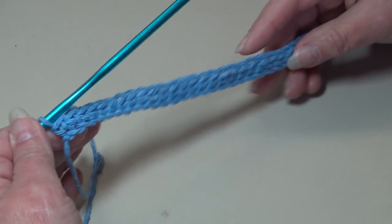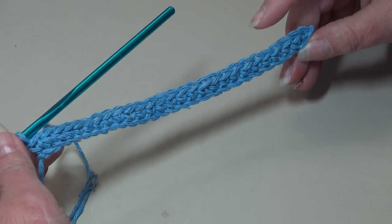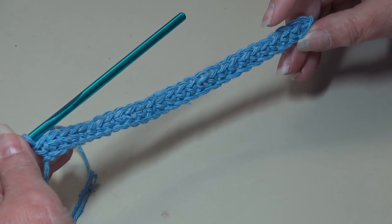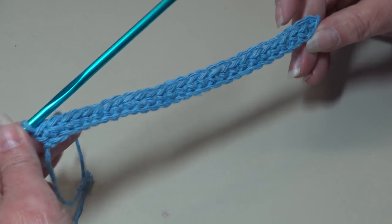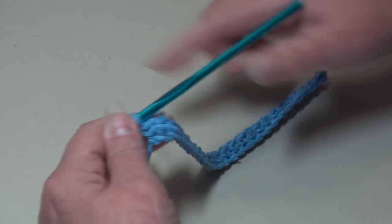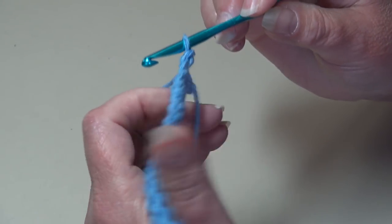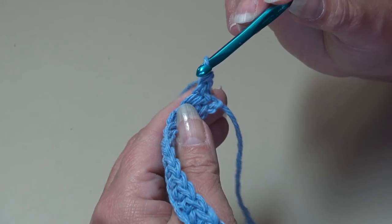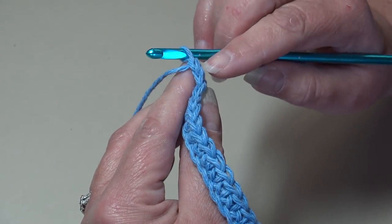At the end of row one you should have a total of 27 single crochet across. We started with chain 28 and started in the second chain from the hook, which gives you 27 stitches. For row two, you're going to chain one and turn your work. Skip that beginning chain one and insert your hook right into the first stitch — just skip your chain one, follow it down, and your first stitch will be right beside the bottom of the chain one.